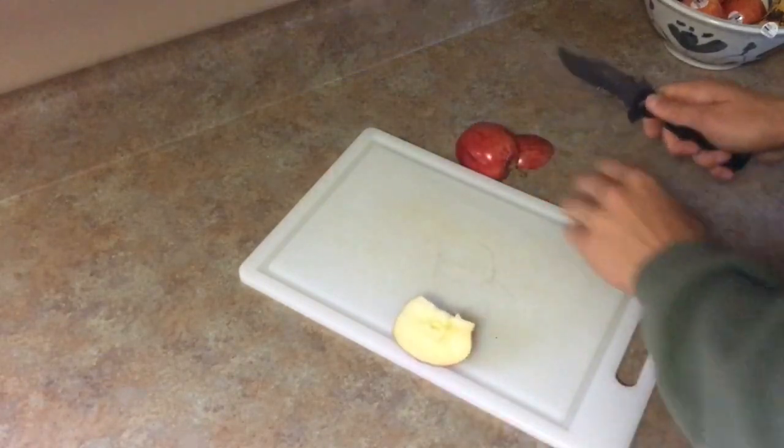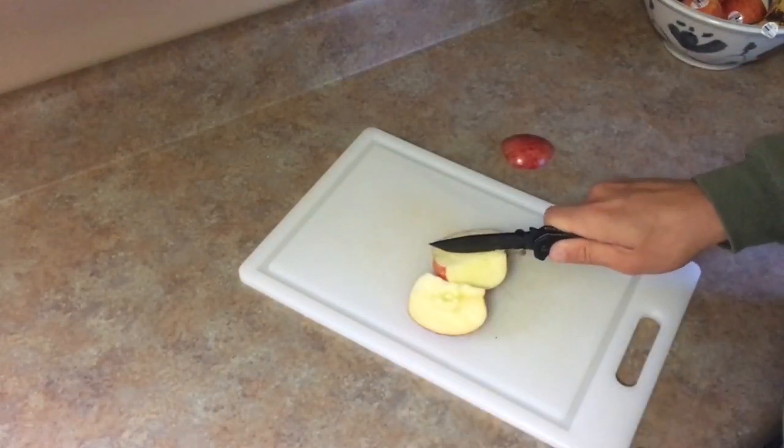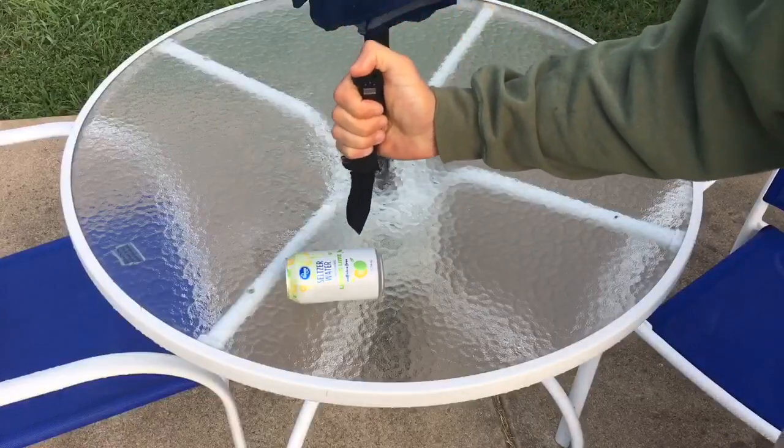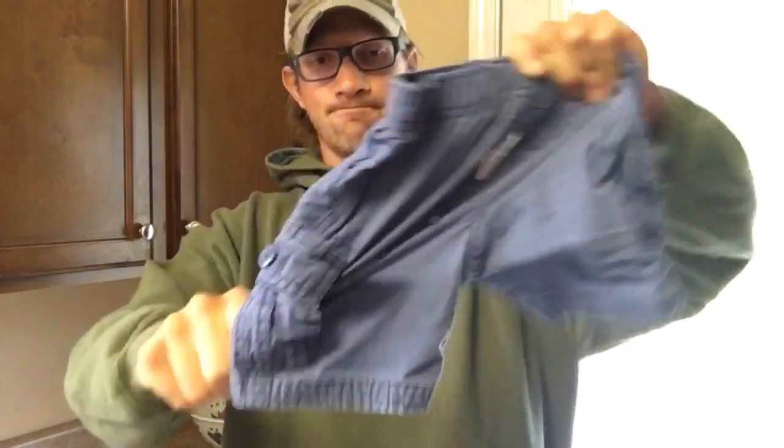Some quick specs: the overall length is 8.9 inches, the blade length is 3.9 inches with a thickness of .125 inches, and the weight is 4.8 ounces.